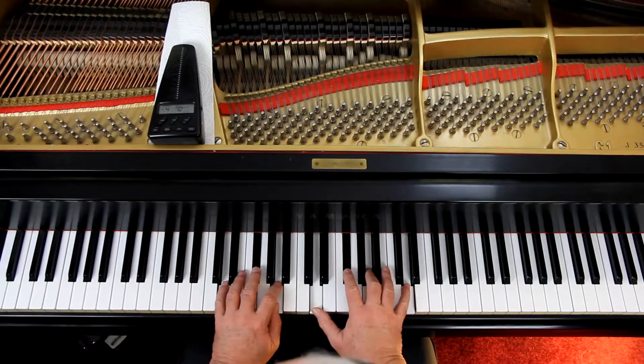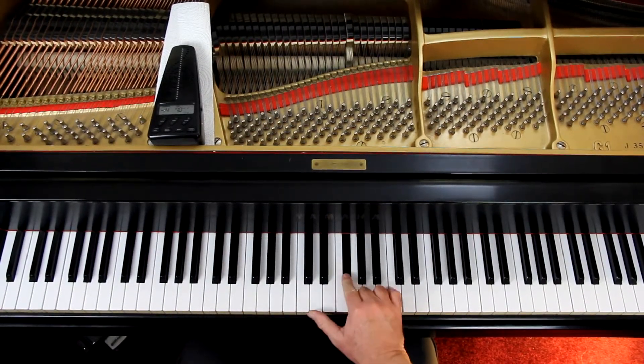Page 30: Kumbaya. This is in the key of D major — two sharps. We have an F sharp and a C sharp, so all the F's and all the C's are sharp.